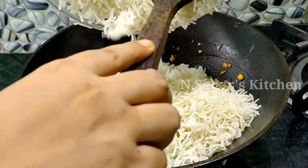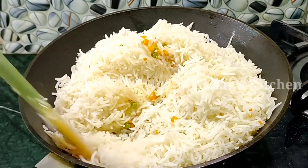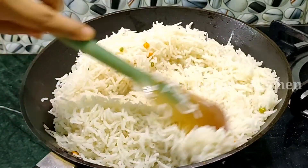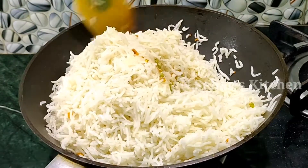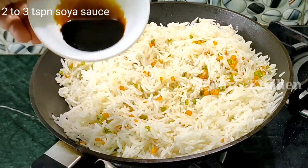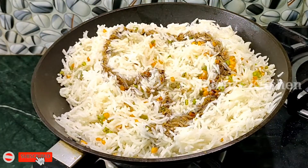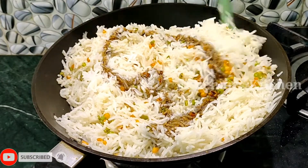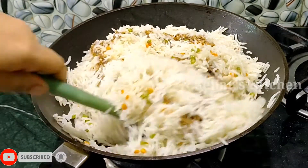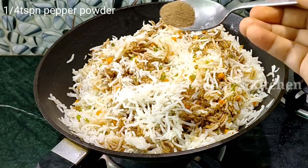Now we will add the rice and roast it properly — you don't have to use high flame. Mix everything properly. Then we will add soya sauce — I have added 2-3 tablespoons of soya sauce. You can adjust the amount to your taste; if you like more, you can add extra. We will also add pepper powder.